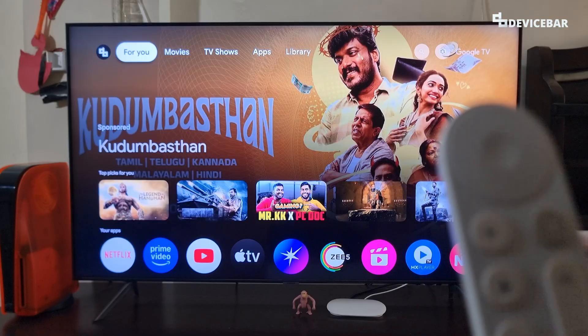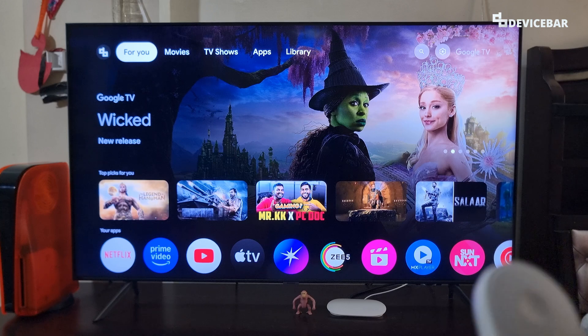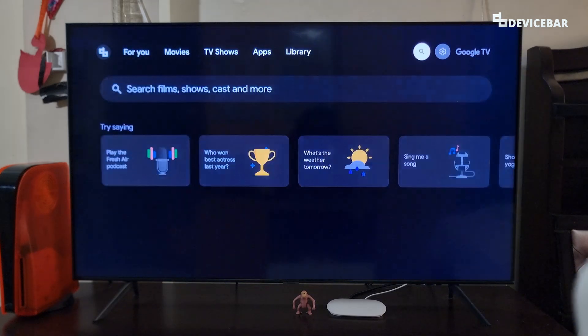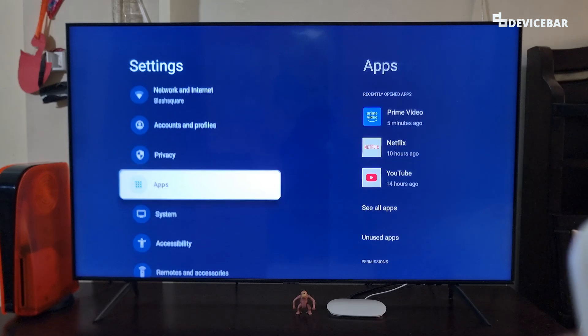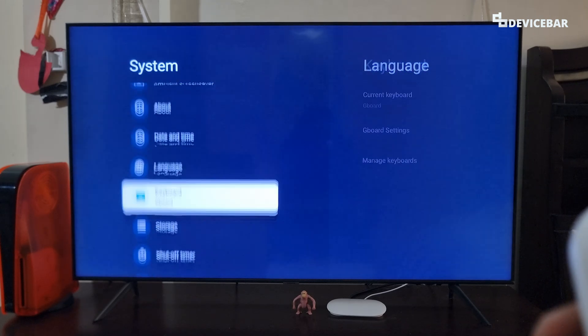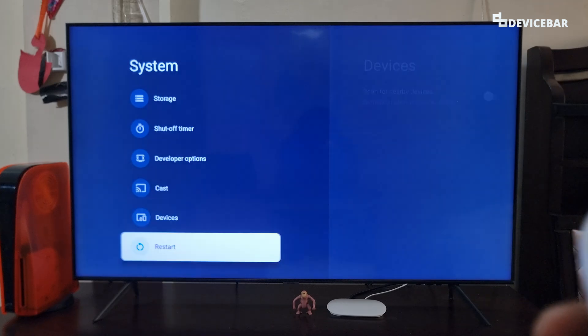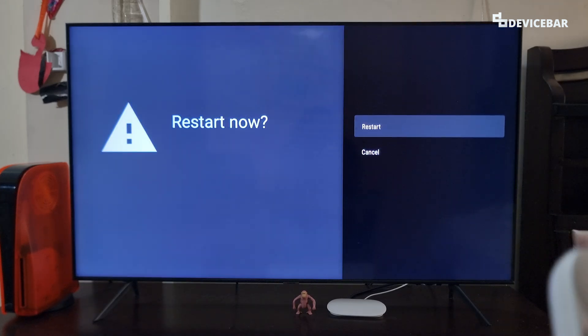To completely restart the Google TV Streamer 4K, we can take our Google TV remote and then go to all settings. Select that and scroll down and select System. Now scroll down again and we will have this restart option — just select that. It will ask us for confirmation; select Restart here.